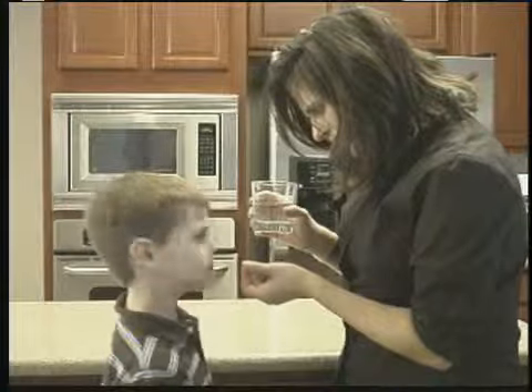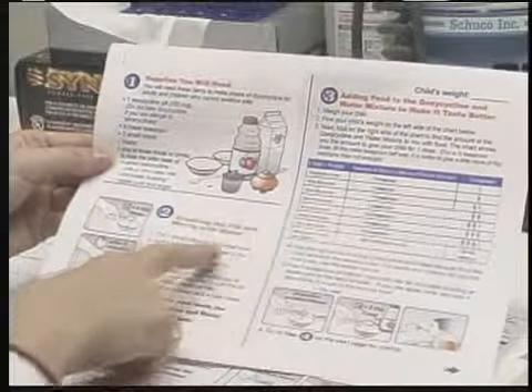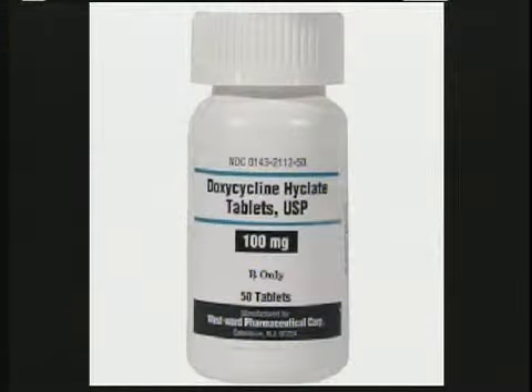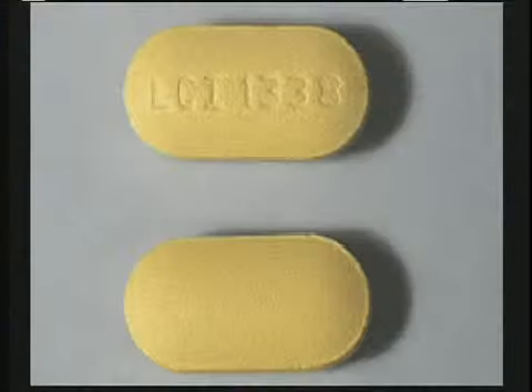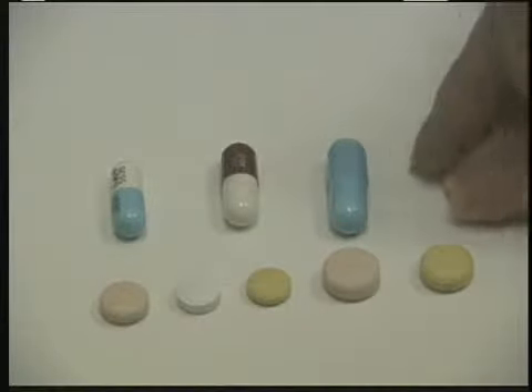Children often have trouble swallowing pills, especially big pills or tablets, and so do many adults, especially the elderly. But during a public health emergency, you may be notified by federal, state, or local authorities or a medical doctor that you and your family may need to take a medicine such as doxycycline. This antibiotic comes in many shapes and colors, but the standard tablet size is 100 milligrams. Follow your doctor's orders or instructions from local public health officials.